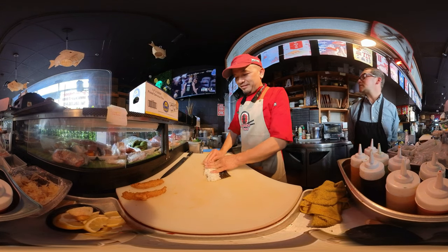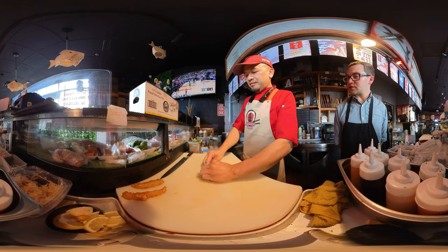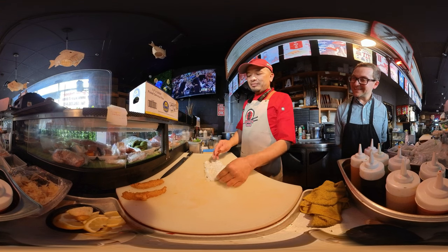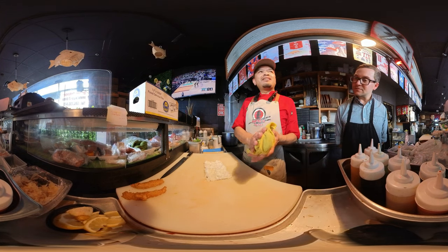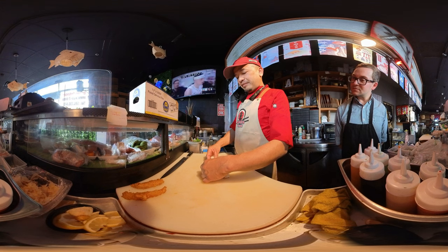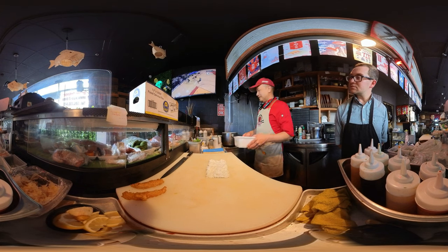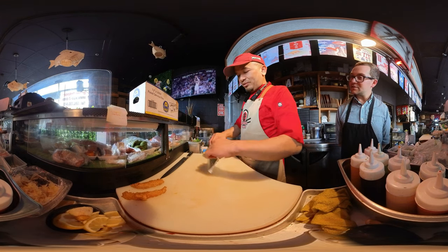So tell me about your rice technique — what are you using to heat up the rice? Same as I said in the first video: I heat the rice to body temperature, which is 37 degrees Celsius. Every time we're supposed to put it in a box like this, so it's easy to put in the microwave, but not too hot.